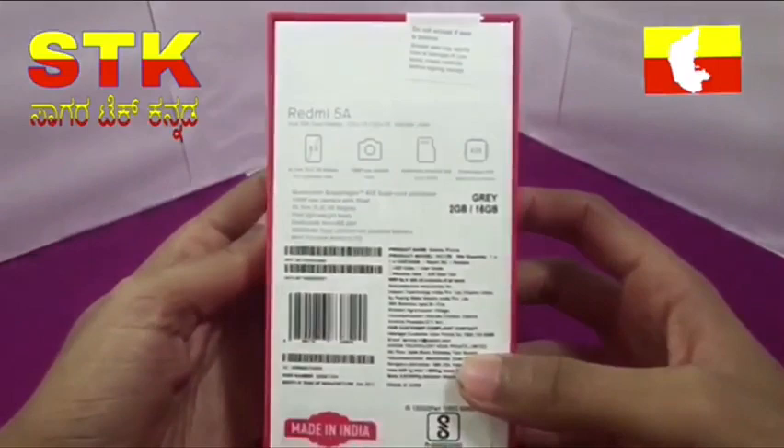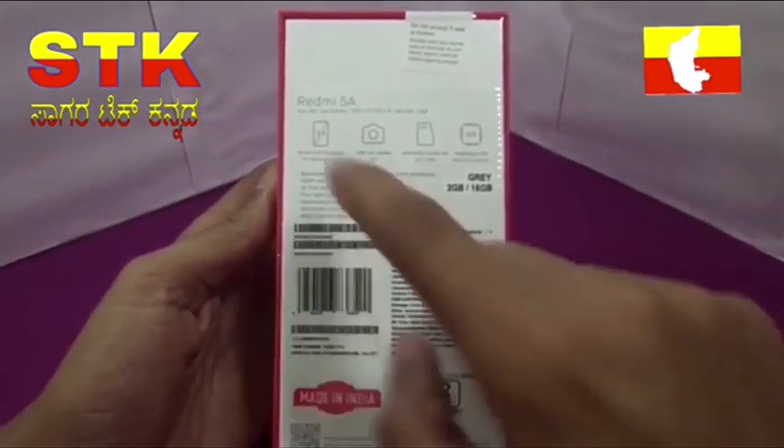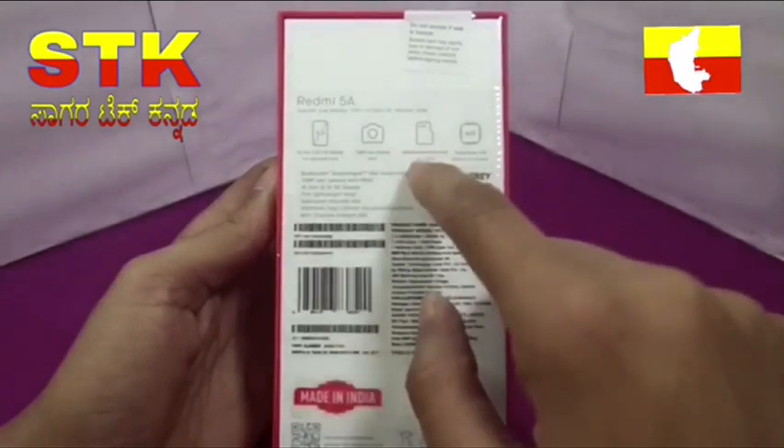It is a red color box. There are key specifications on the back — camera, battery and 5.5 inch screen.